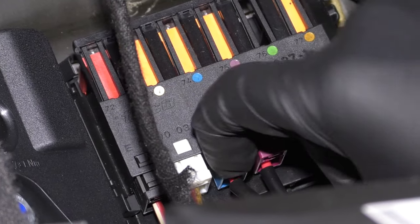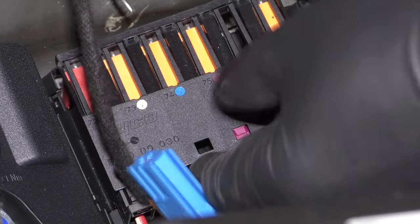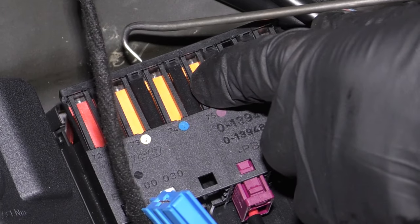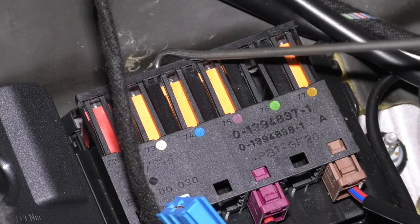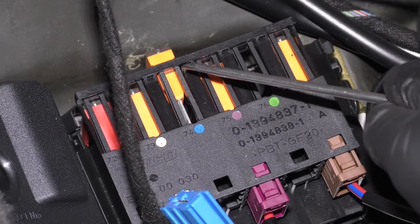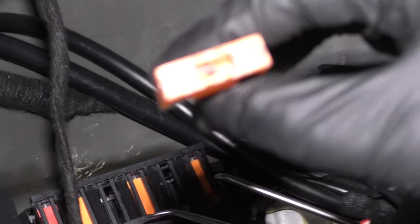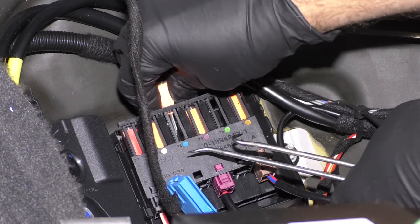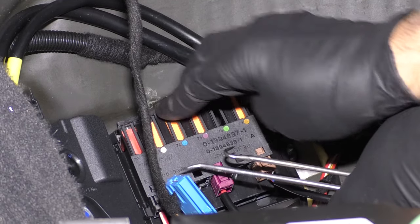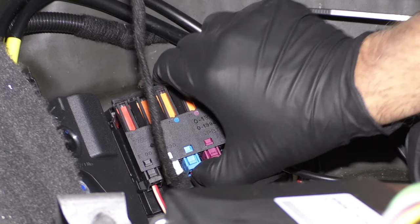You can disconnect the connector right here, just like that. To get the fuse out, it's a little bit tricky. Just take a pick on the top — it's clipped in right there. Take another pick and just push the fuse up and it slides out. Then you can check the fuse. This fuse happens to be good, so we can put that back in. Your fuse may be in a different location, so check your owner's manual. Reconnect this and lock it in place.